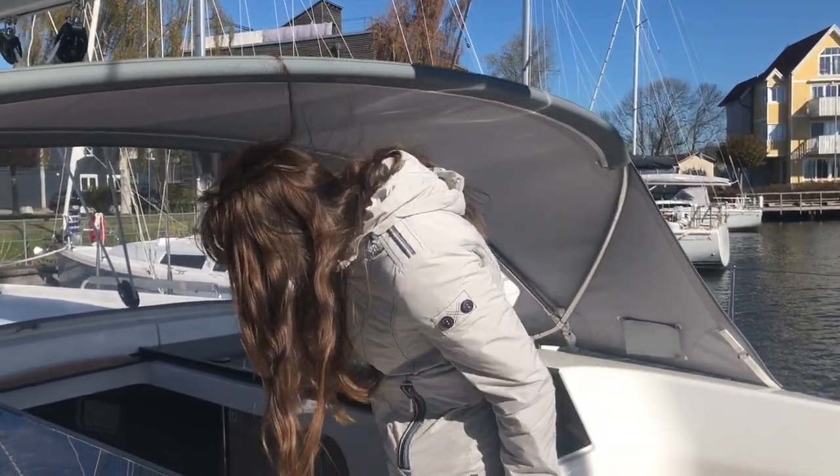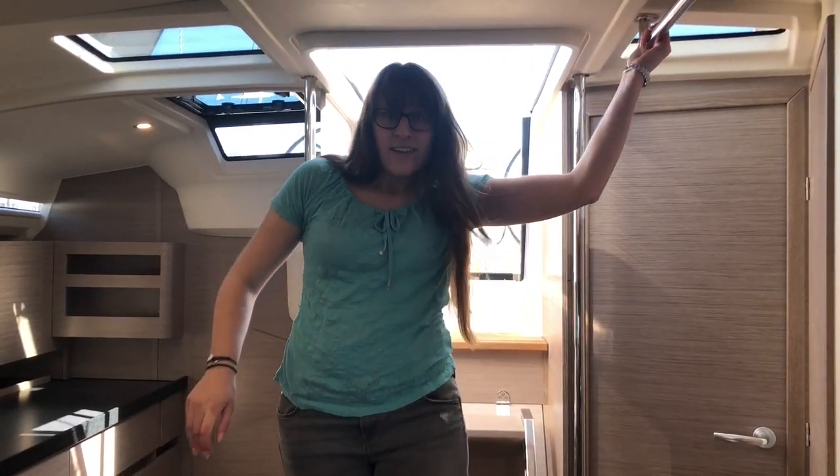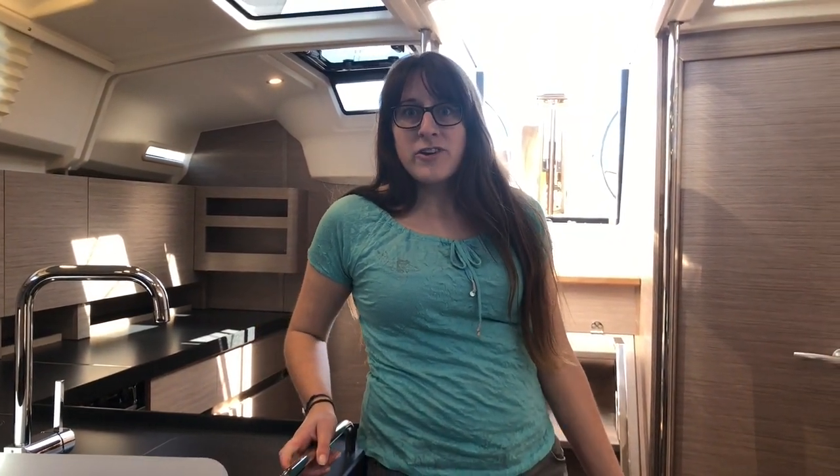That was the outer deck — now let's have a look inside. As you notice coming down, I use a lot of handrails, so wherever I go on board I have the option to be safe by holding on to something, even if there are some waves going on.